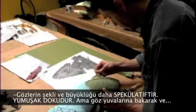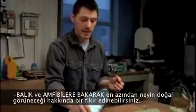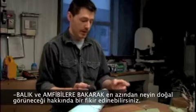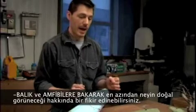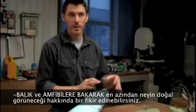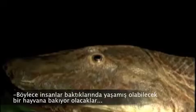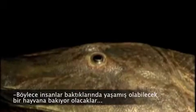Things like the size and shape of the eye are a little more speculative — it's soft tissue — but by looking at the size of the orbits on the skull you can get a pretty good idea of the eye that would have fit in the socket. And by looking at things like fish and amphibians we'll get an idea of what might look natural in this model, so that when people see it, it looks like something that really could be a live animal.